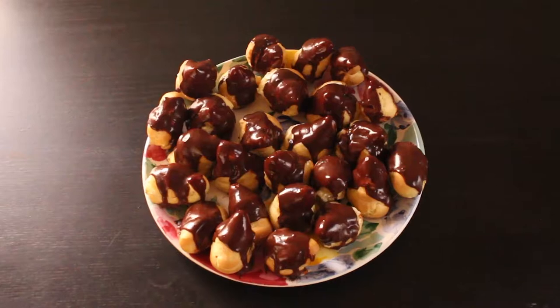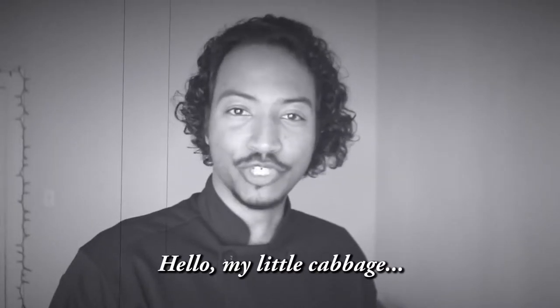What's up guys? Today we're gonna make my profiterole recipe. It is also called a cream puff, or as the French call it, a choux, which means cabbage. But choux is also a term of endearment — bonjour mon petit choux.